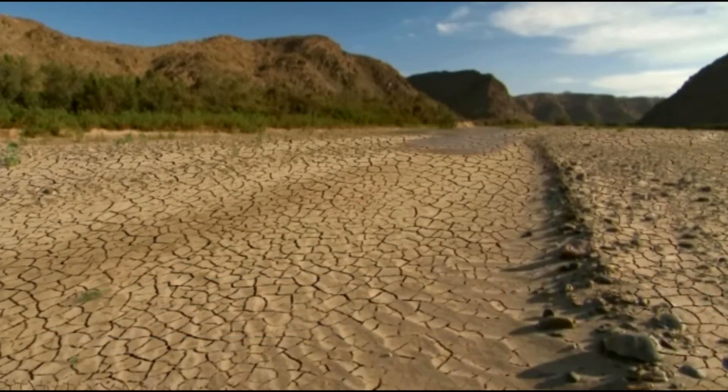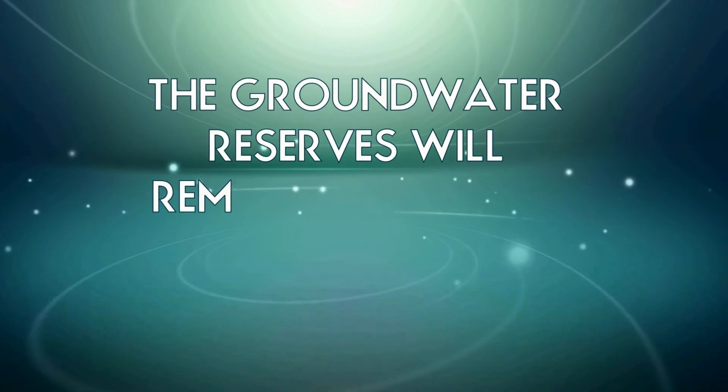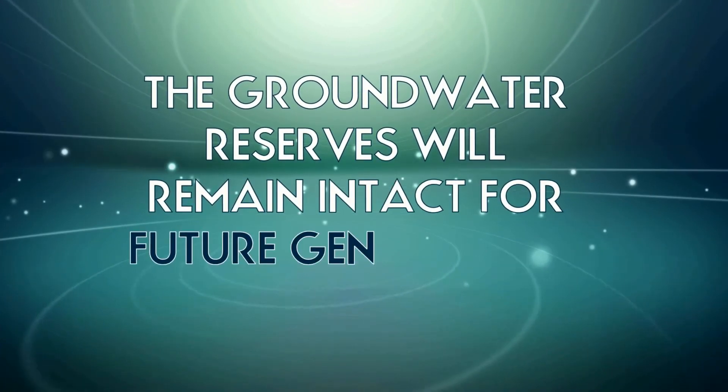Groundwater recharge will bridge the gap between acute shortage and available water during the peak summer months, and the groundwater reserves will remain intact for future generations.